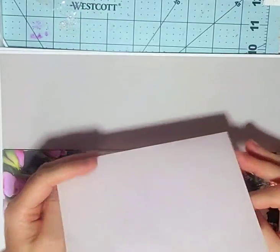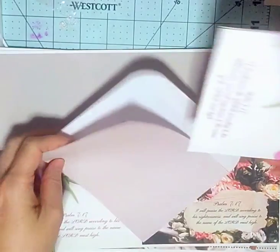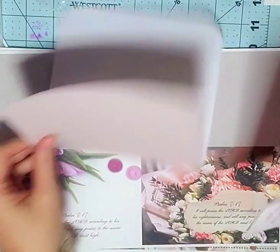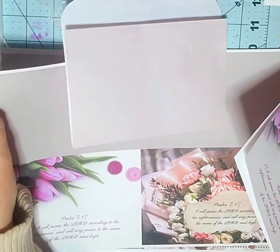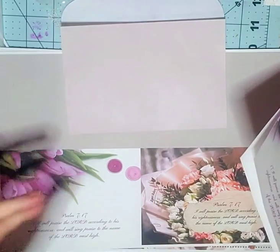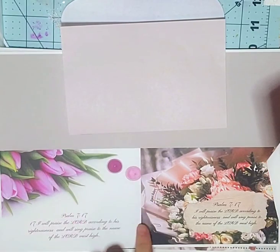They come with their own envelope that matches. You just cut down the middle. And if you have borders on yours, you can cut them off or leave them — whatever you want to do. But I would suggest you cut them off because there's no border in the middle here.